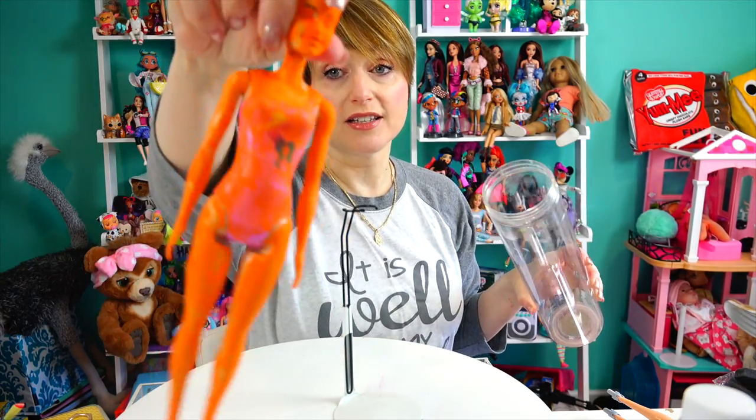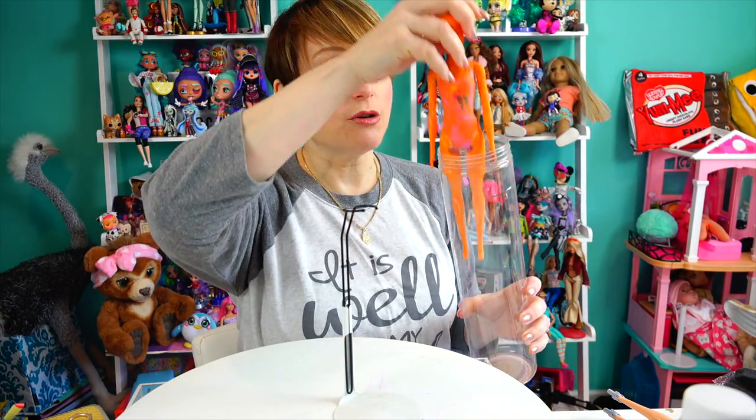Hey guys, welcome back to my world where no matter how old you get, you never need to grow up. Today we are doing another attempt at making a DIY color reveal Barbie — another one of your very helpful suggestions on my failed Cheeto Barbie. Yes, she still looks like this, so we're getting justice for Cheeto Barbie.